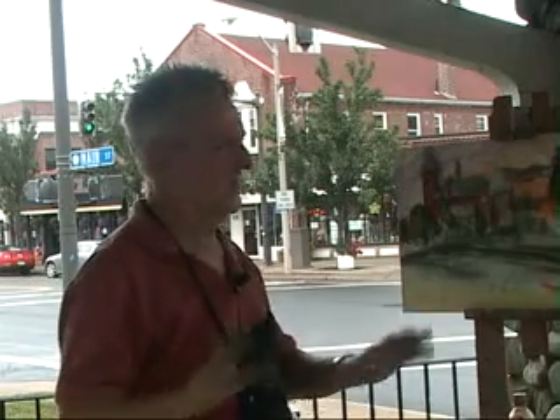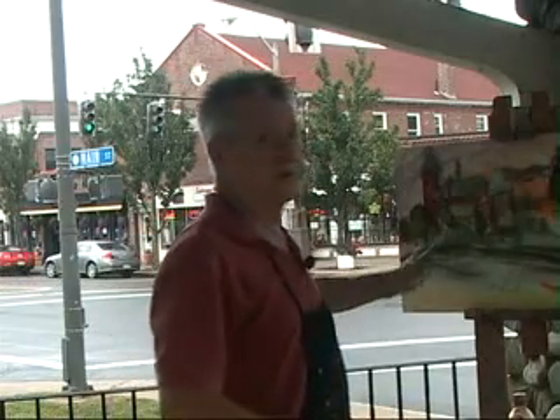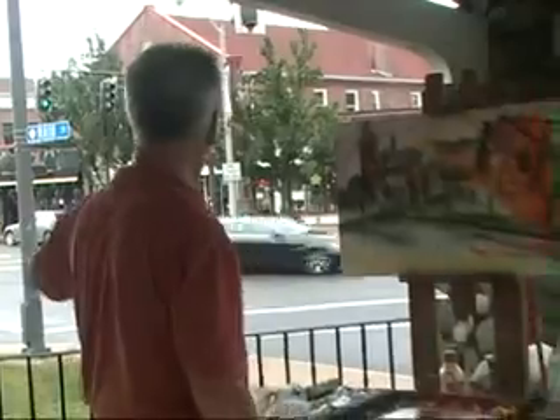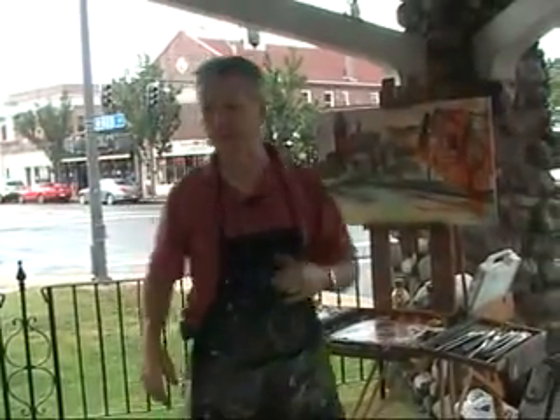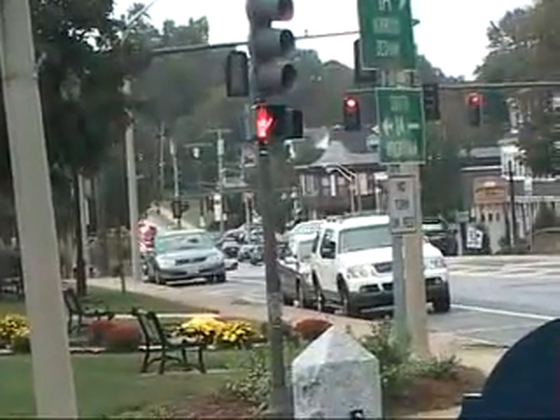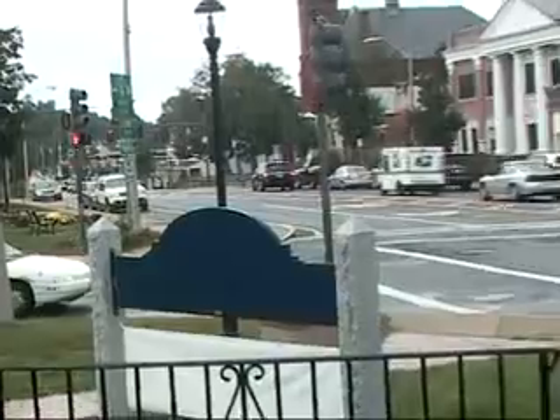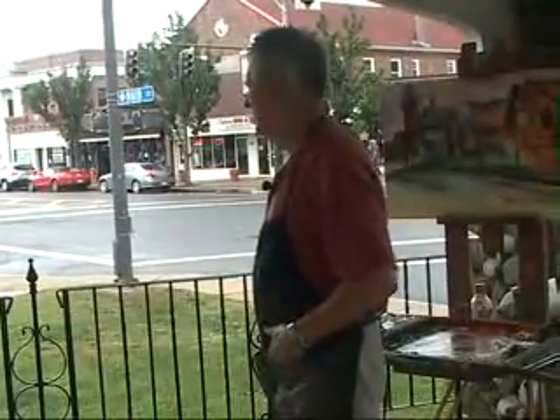Bob also mentioned, and I completely agree, that we could do something from the other side, which is also a beautiful view. You'll see it on the website — one of the shots is taken late afternoon looking up from TD's restaurant. And then further out, over the rise, is even a nicer shot which encompasses the whole Main Street.